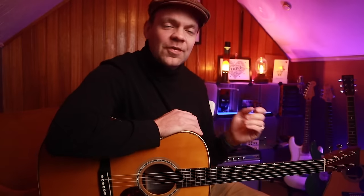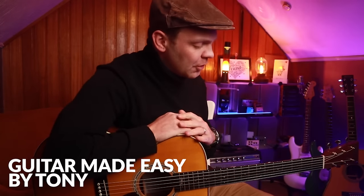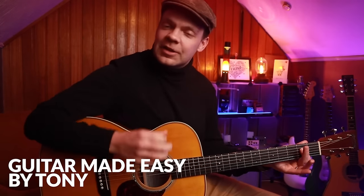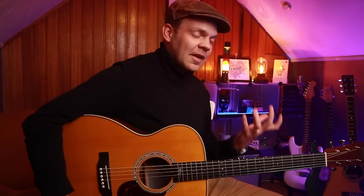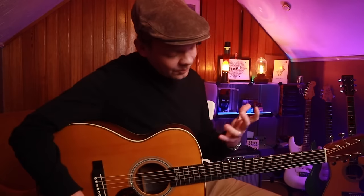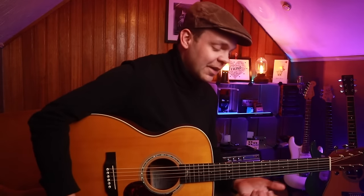Hi guys, thank you so much for joining me for this very special lesson. We're going to be talking about the glorious A shape and all the beautiful things that you can do with this shape once you connect it with the appropriate scales. Last week we looked at the A shape and worked on different exercises and licks to integrate some muscle memory, so that when we play that shape we can pull out all these cool different licks.